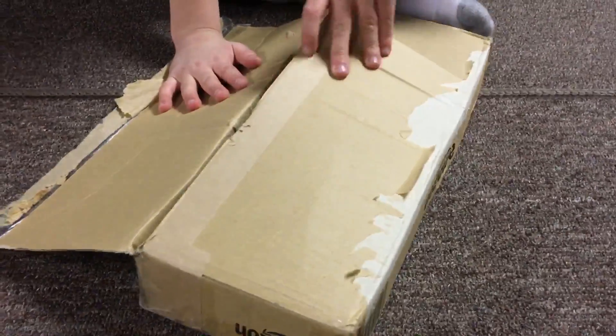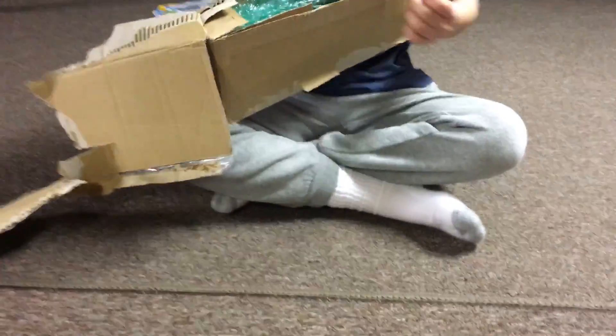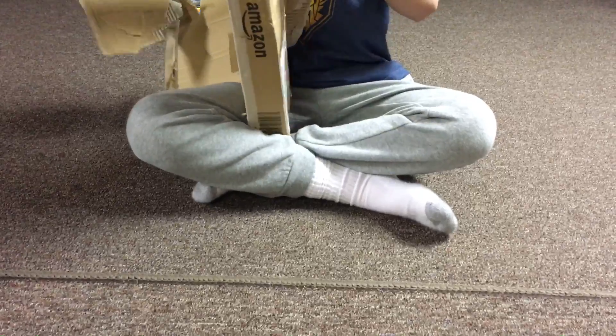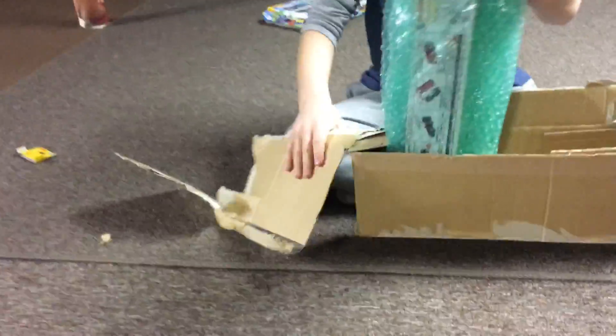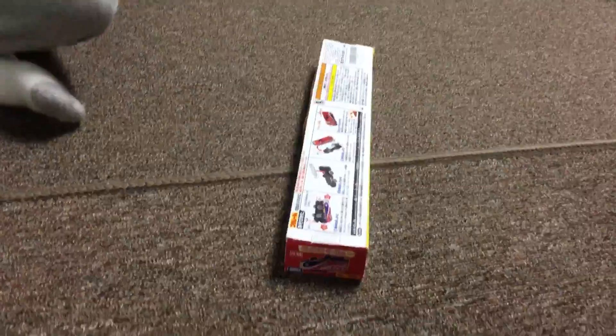Then some bubble wrap. Let's see what Tomy train this is. Look how much bubble wrap — look how long this bubble wrap is! I actually asked for it. So here we have it — it's Jackman.